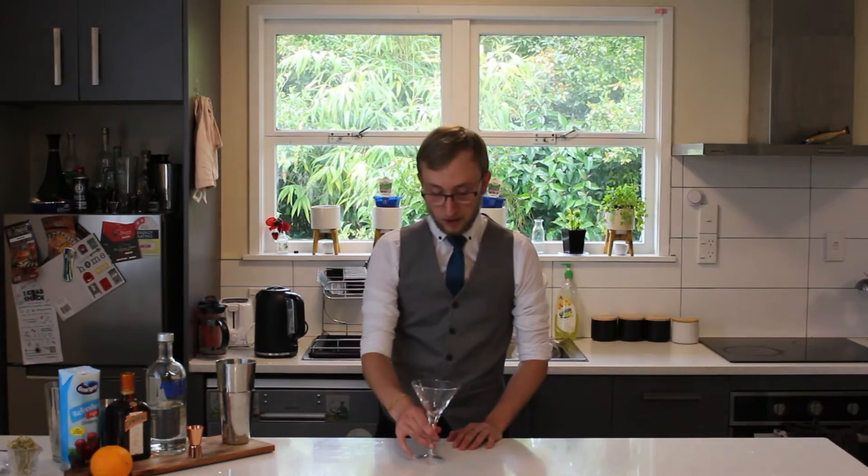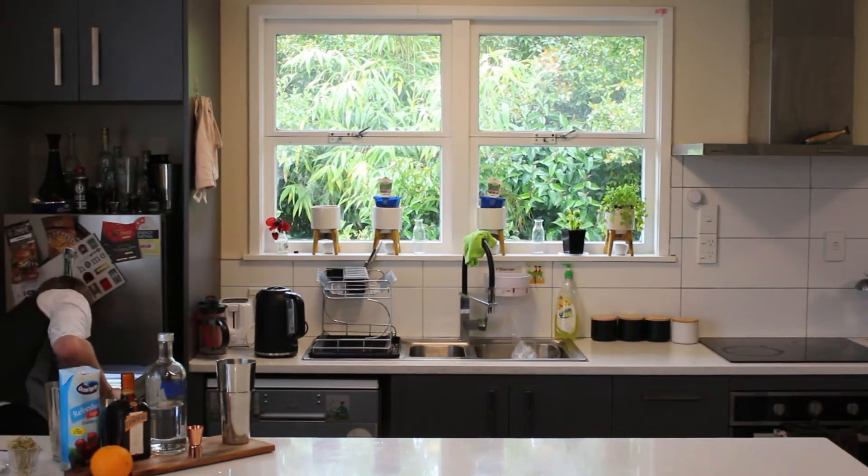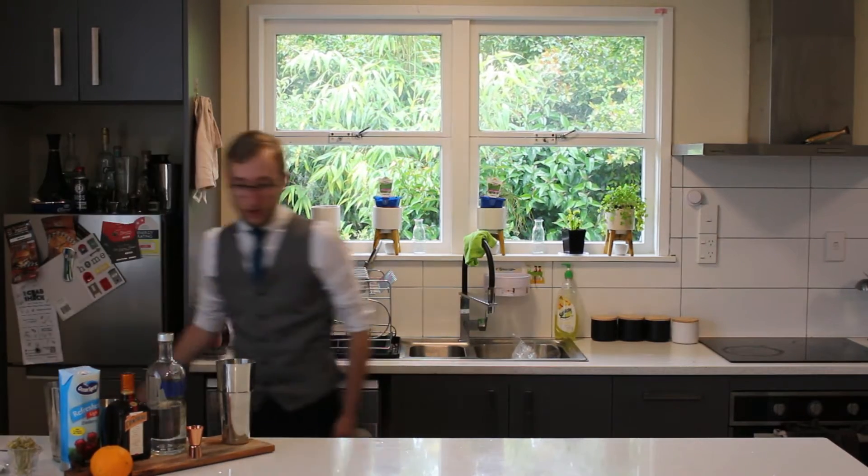I'm going to go straight into it. First things first is chilling the glass — pop it straight in the fridge. And it is a shaken cocktail. Now obviously martinis can be stirred, but this one is shaken.